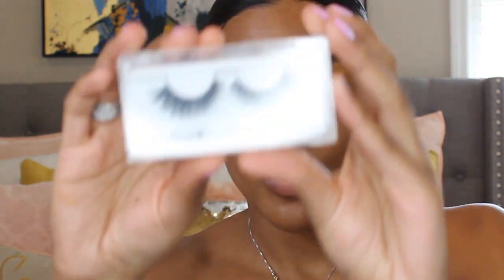Next I am applying the Velour Foaming Lashes in the style Worse Behavior, and then I'm using the Benefit Professional Primer and just putting that all over my face.